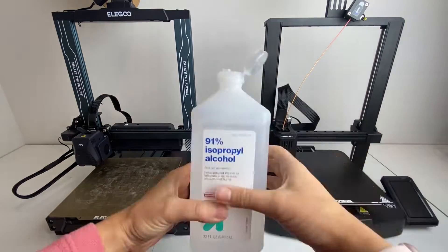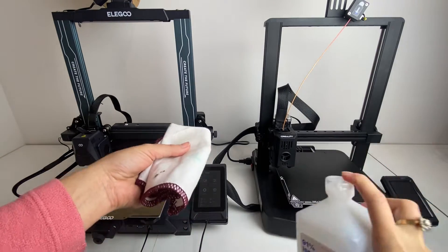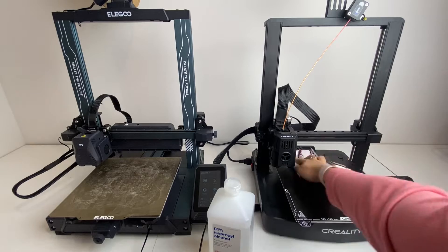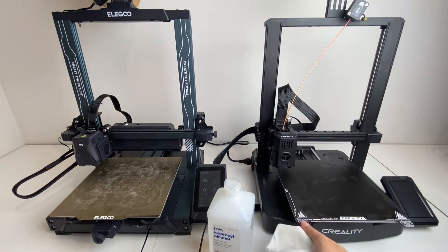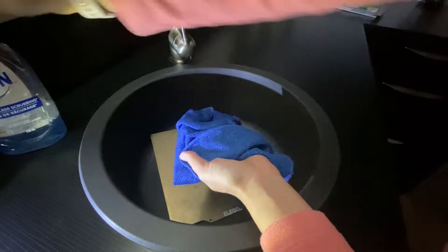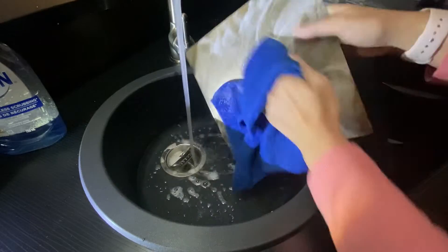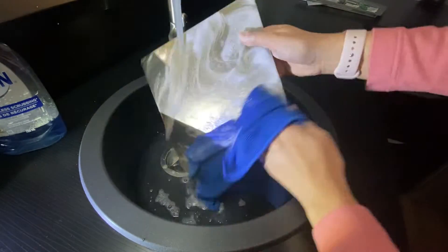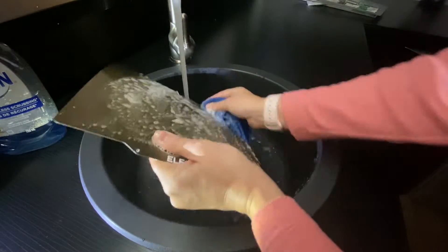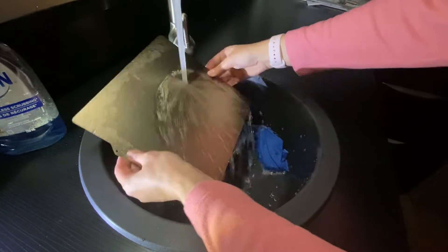For isopropyl alcohol, you just want to use a cloth — not toilet paper or paper towel because that can also leave residue. Put a little bit of the isopropyl alcohol on and give it a rub. If you're using the Dawn dish soap, use a little bit of warm soapy water and give your print bed a scrub with a microfiber cloth until it's clean. Then you can use the isopropyl alcohol afterwards to clean off the plate fully.